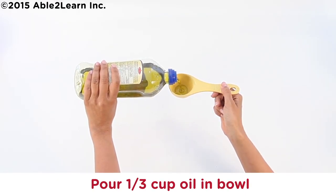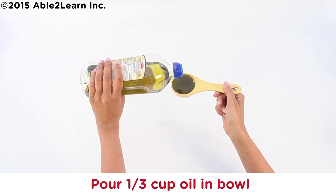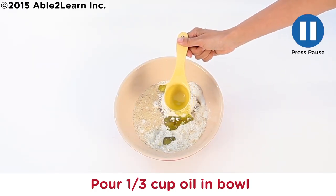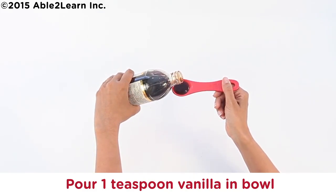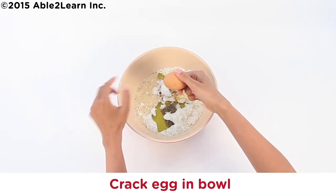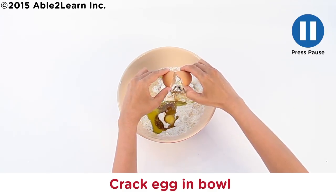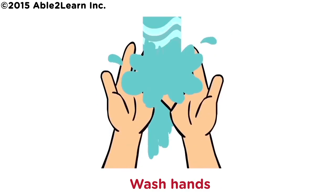Pour one third cup oil in bowl. Pour one teaspoon vanilla in bowl. Crack egg in bowl. Put shell in compost. Wash hands.